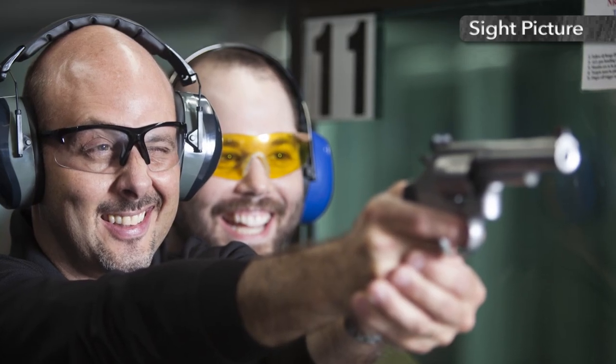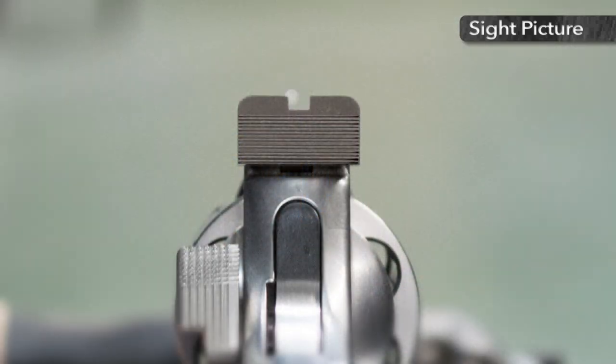Once the rifle and pistol sights are properly aligned, imagine extending that line until it touches the target at the desired point of impact. If adjustment is necessary, move the gun, the shooter, and the aligned sights as a unit.